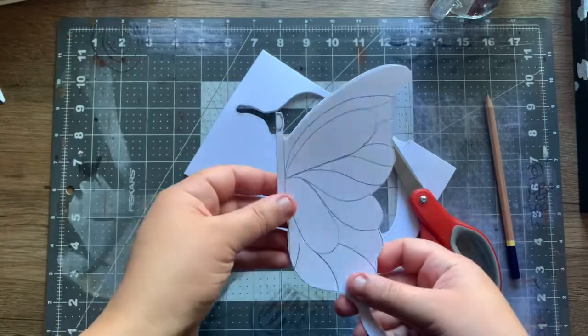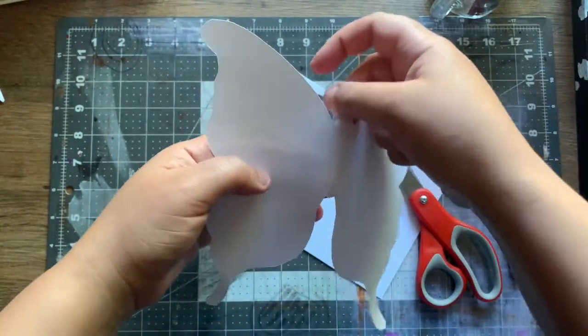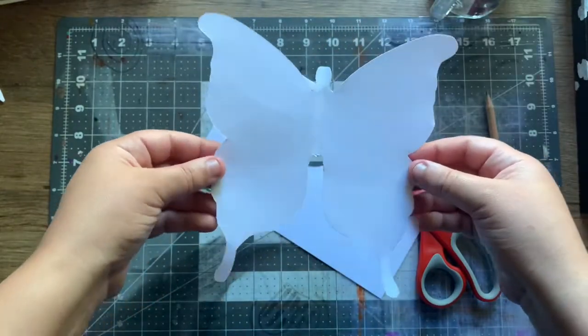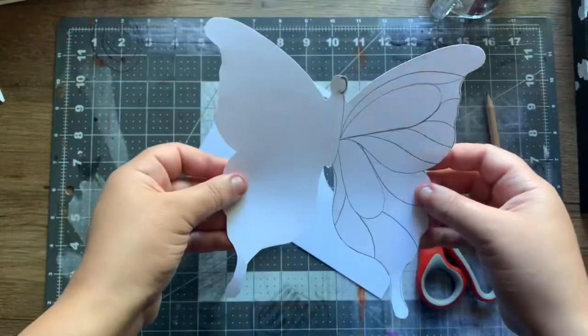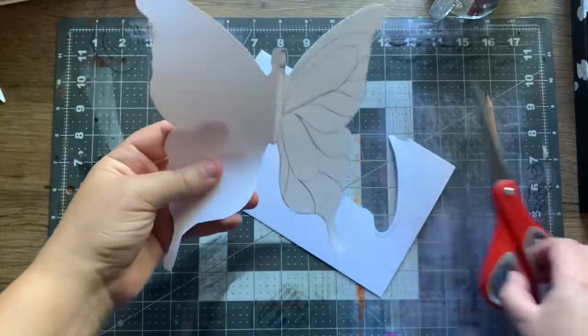Tada! My butterfly has been cut. Now we'll open it. When you open it, smooth out the head — it's not bad, I like it. Now here's the easy hack.